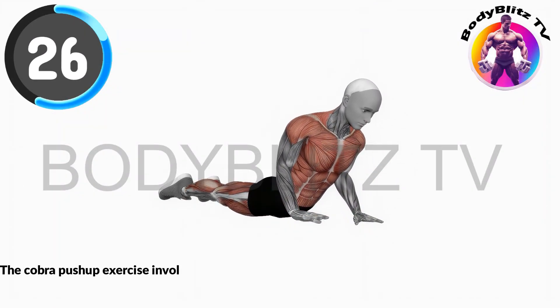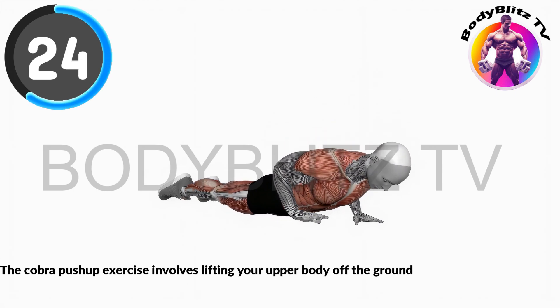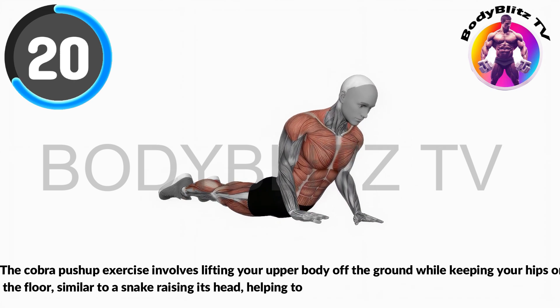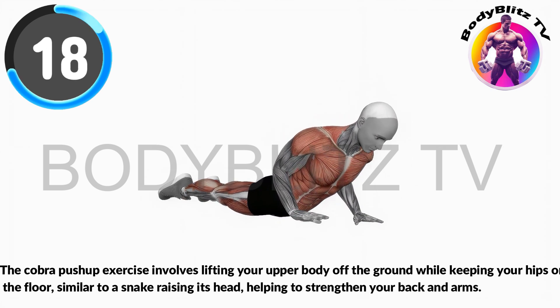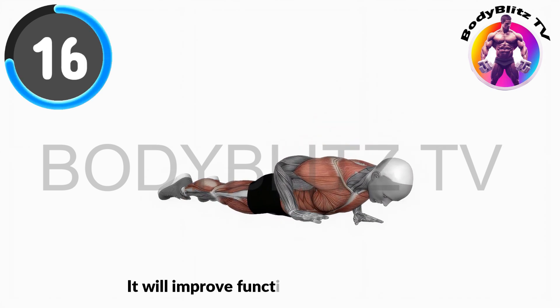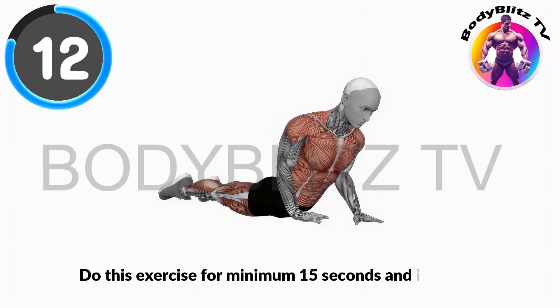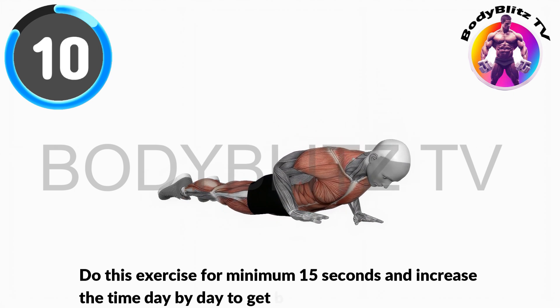The cobra push-up exercise involves lifting your upper body off the ground while keeping your hips on the floor, similar to a snake raising its head, helping to strengthen your back and arms. It will improve functionality of kegel area. Do this exercise for minimum 15 seconds and increase the time day by day to get best result.